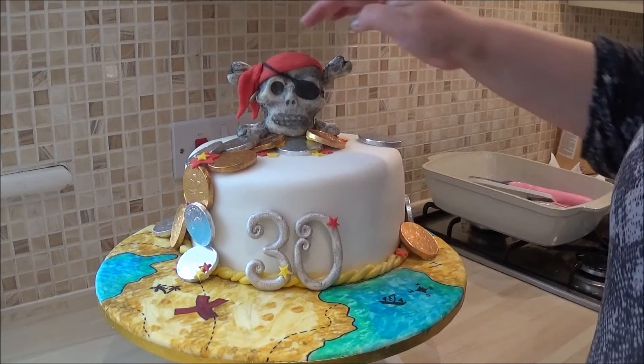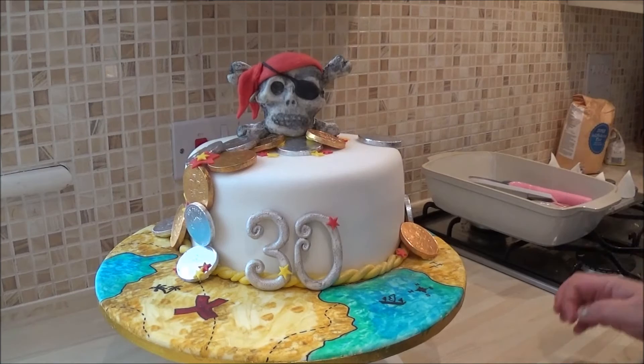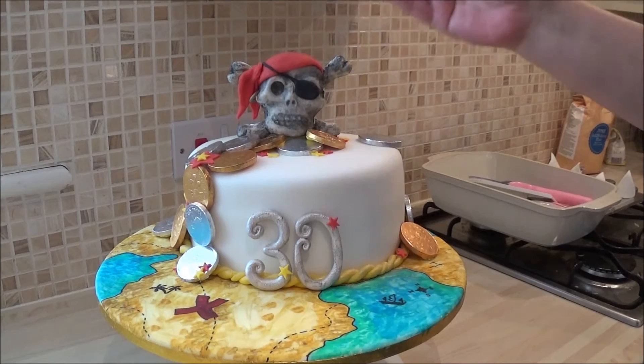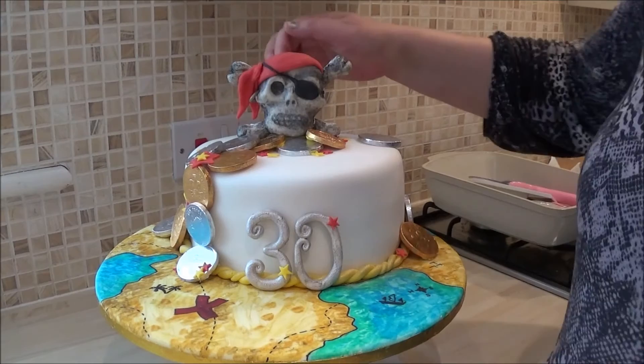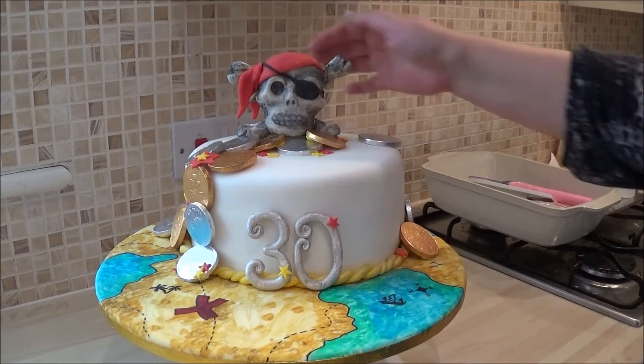The skull and crossbones was not easy to make simply because it's heavy, and I wanted the bones not to be two-dimensional. I wanted it to be in 3D so it's real and adds more depth to it. I needed to prop the back up because it is quite heavy, but you can't see any of that - it's all well hidden.